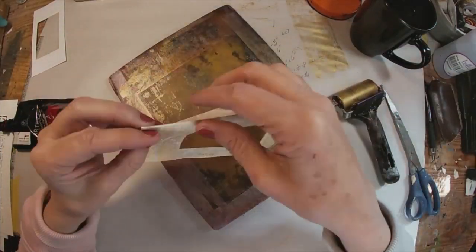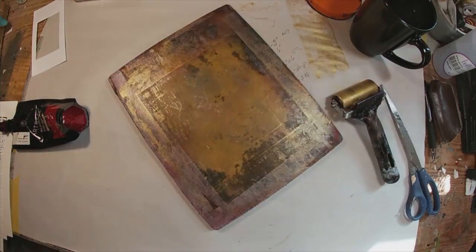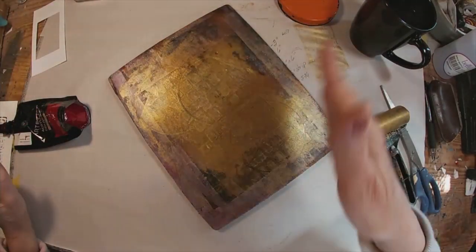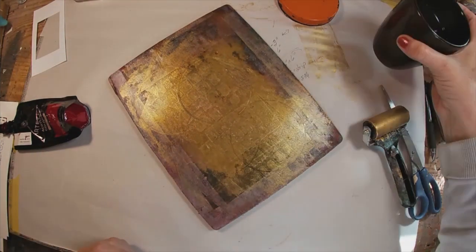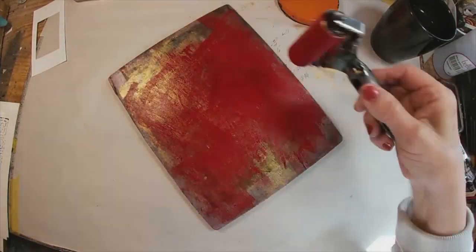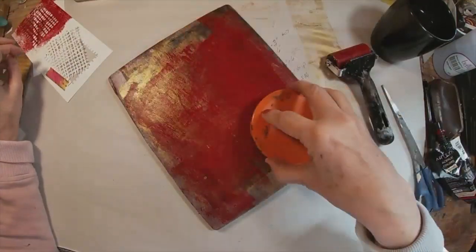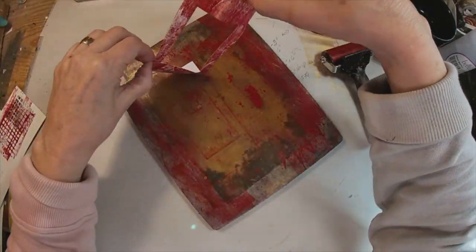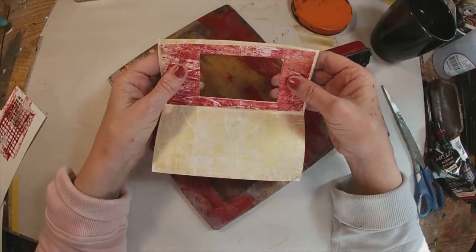I'll put a link for PM Artist Studio's stencils in my description below. I'm just going to continue with this antique gold, and now add just a bit of Christmas red. We'll pull out one more of those stencils and create a little bit of red for the frame of that Santa on the inside.